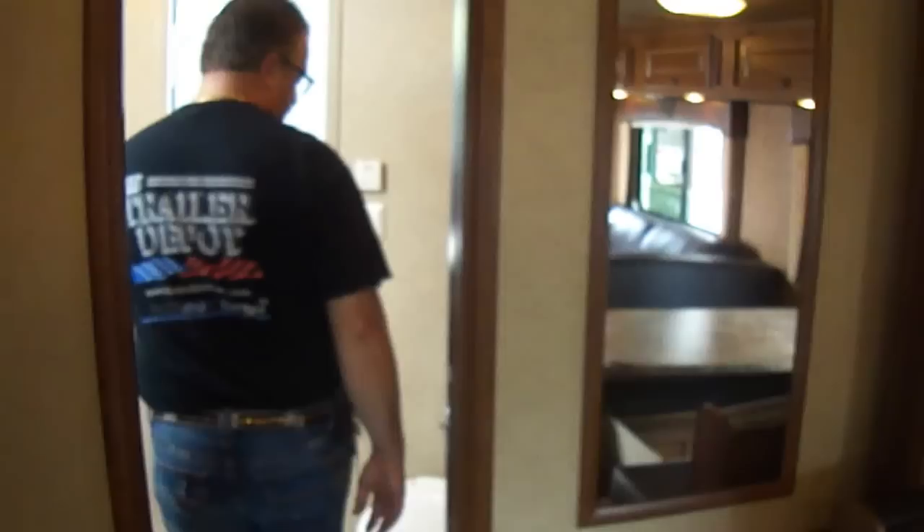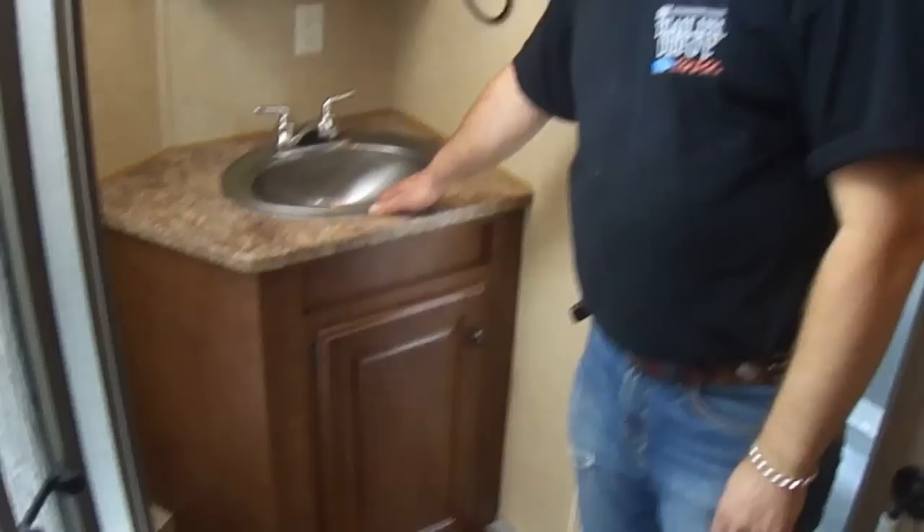A nice full mirror there. Look at the size of this bathroom — it's huge in here. You've got a beautiful shower with a radius glass shower door, and also a skylight double buff so it makes it nice and bright inside the shower and also gives you a little bit of headroom for taller folks. The air conditioner is all ducted through the roof — you've got ducts all the way through that you can open and close very easily. The sink in the bathroom matches the sink in the kitchen. Very nice.